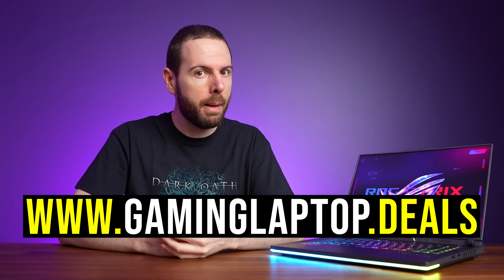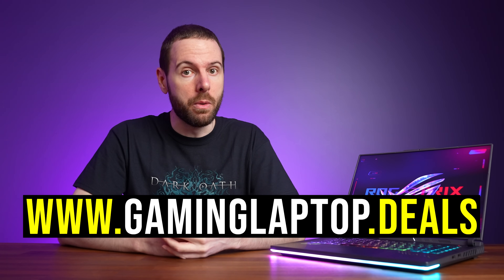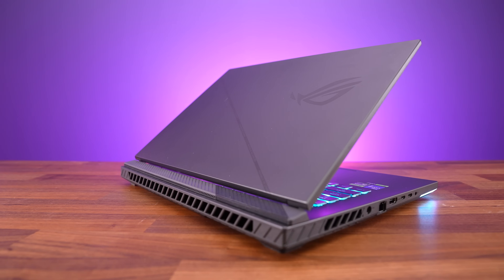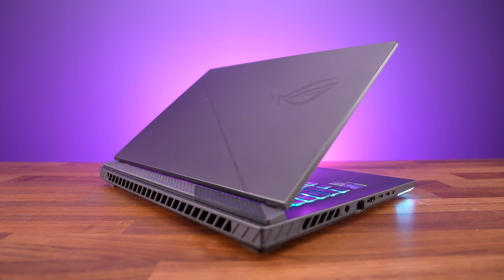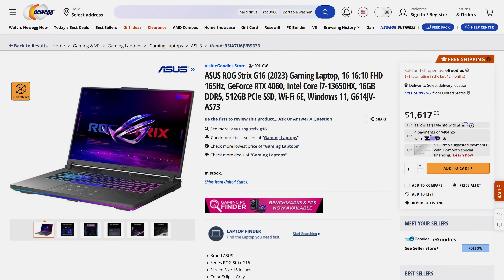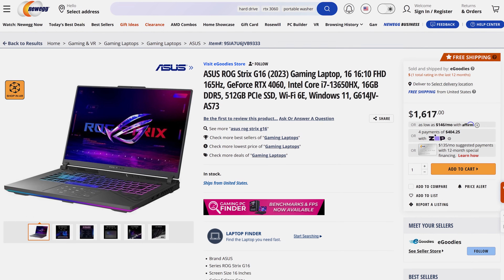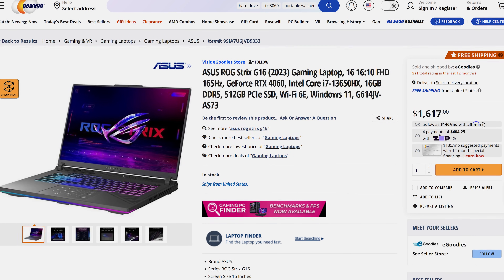Pricing and availability will change over time, so check the link below for updates and current sales. If this laptop does go on sale, we'll be sure to add it to our gaminglaptop.deals website, which we update every day to include all the latest sales. At the time of recording, the RTX 4060 config isn't for sale on Best Buy, Amazon, or B&H. I've only found it through some random reseller on Newegg for $1,600 USD, which is too expensive for a 4060 laptop in my opinion — you can easily find 4070s for less money.